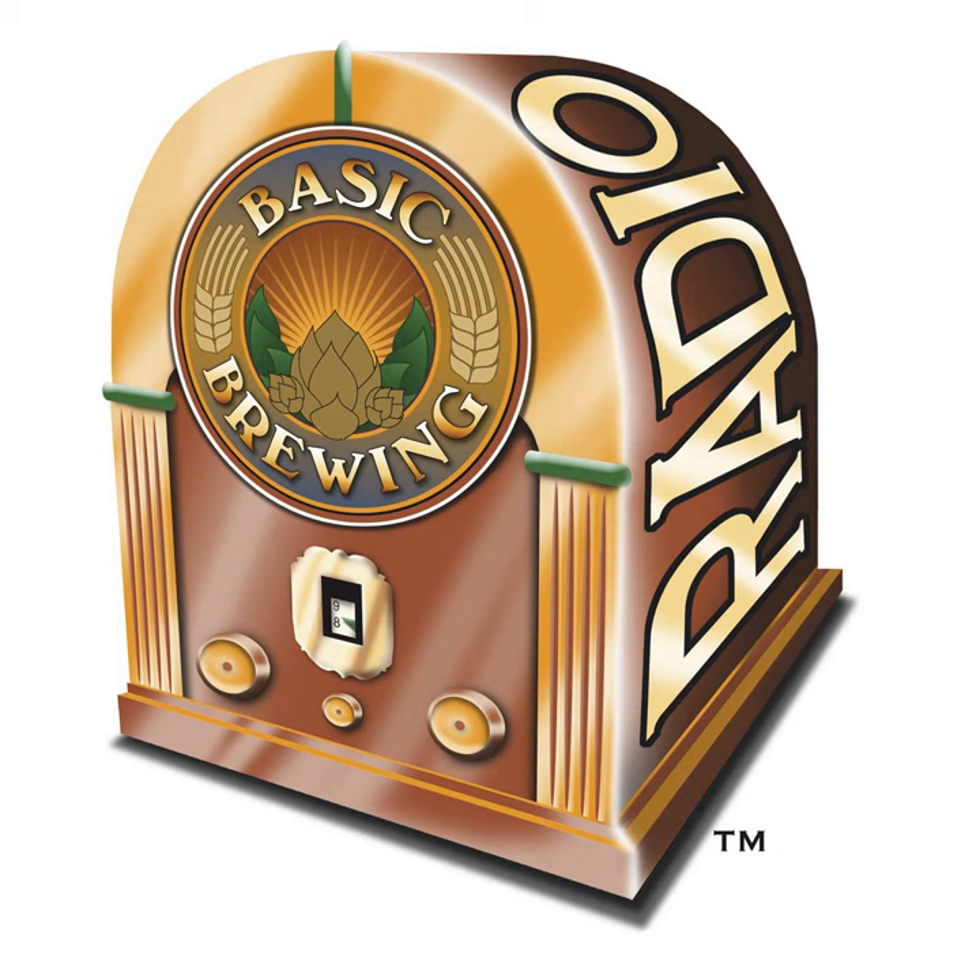If you have a resolution to brew better beer in 2018, here's how to make good on that goal. Pick up the new edition of John Palmer's essential book, How to Brew.